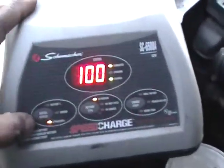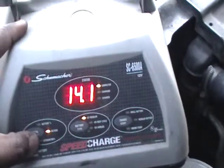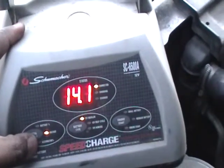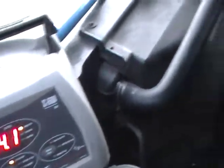Multi's output is 14.1, right at 14, 14.2 — so we're feeling good. This is my alternator, y'all see from the front. See it going.